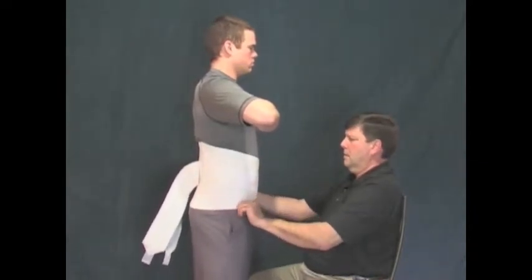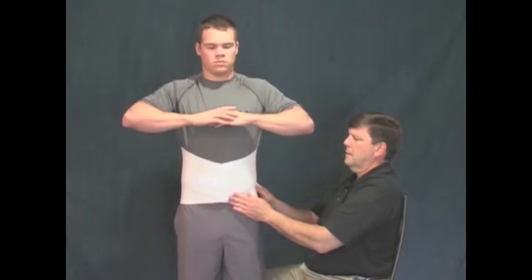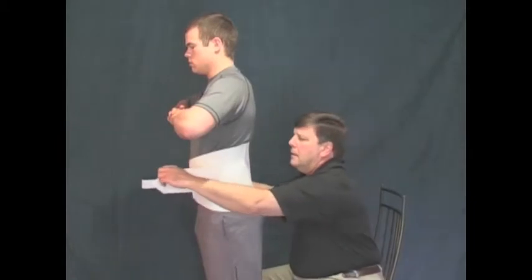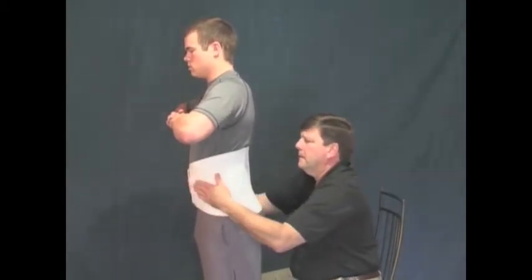Make sure, as shown here, that the cinch straps are dangling and not even loosely attached to the garment. Next, loosely attach the cinch straps in front to keep them out of the way during the next step of the fitting process.